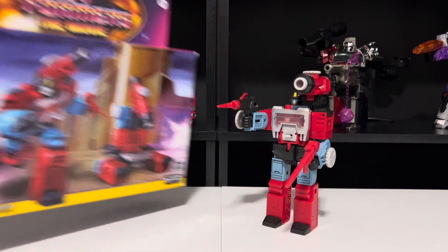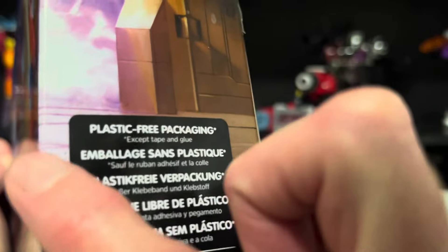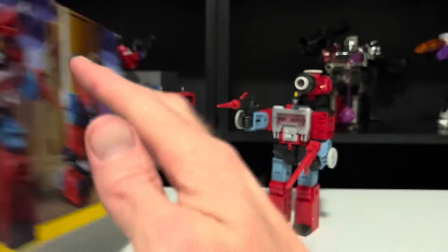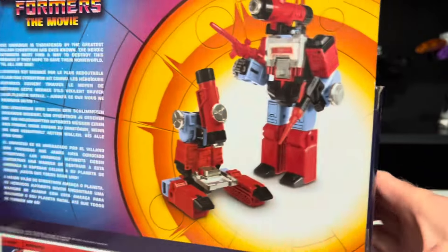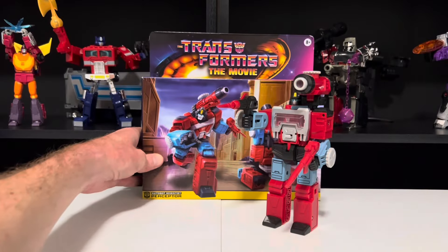Starting with this box. On the front, graphics of Perceptor in both of his modes. On the top, a transforming demonstration. On the one side here, plastic-free packaging — so important that they put it in five different languages. On the other side, pictures of Perceptor in both of his modes. Same pictures on the back, along with a mini-bio for him. We'll put that back there and focus on Perceptor himself.